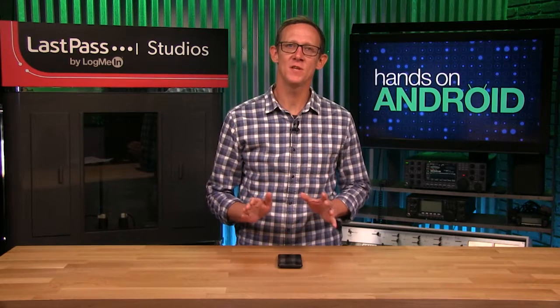Samsung is always good at packing a ton of extra features into its premium smartphones, and I'm going to highlight some of the features you don't want to miss when you're setting yours up, especially the Galaxy S20 series.